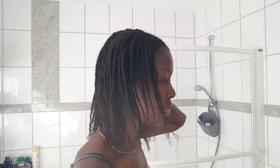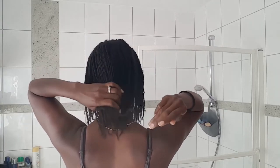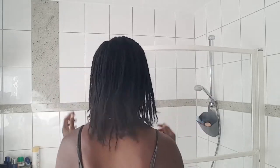Once you're happy with the moisture, you can start adding product. You can see I'm jiggling it — I think even the length has increased a little because you have that stretch. I was going somewhere and I just needed a little pump in my hair.